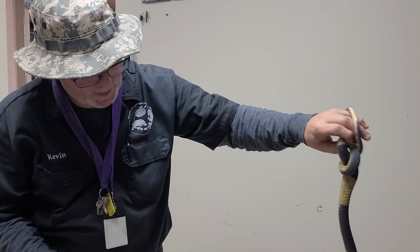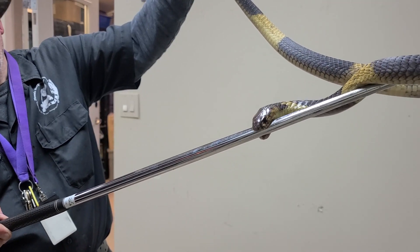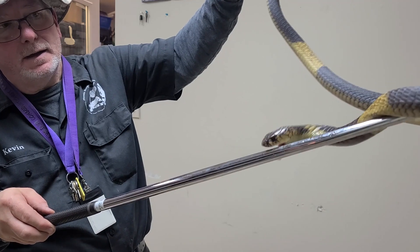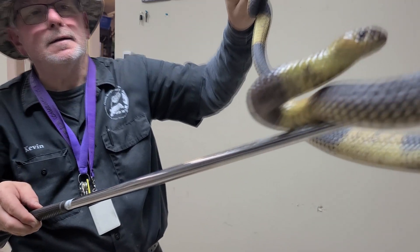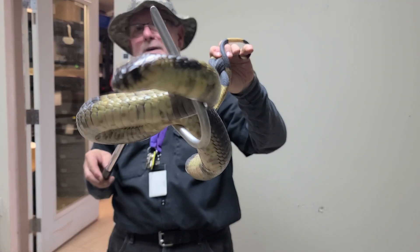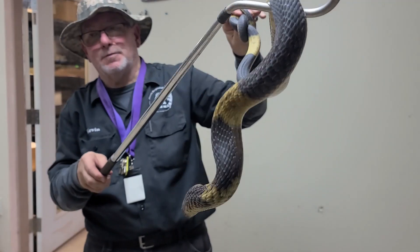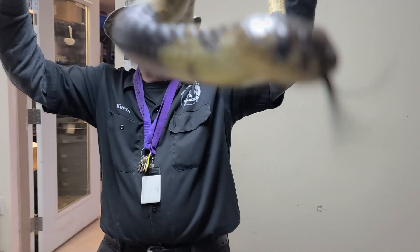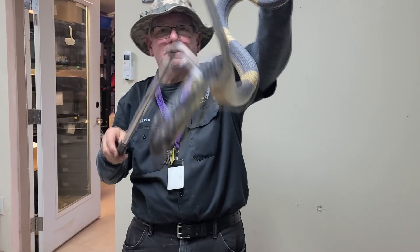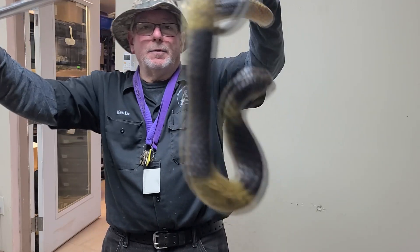He's calming down a little bit here — now he's back to biting again. He really thinks that this hook is threatening his life, so he's doing everything that he possibly can to get to safety. Now he's resorted just back to being curious. Now he's looking at the camera; he doesn't understand quite what that is, he's trying to figure it out. Now he lunged at something — he might have seen his reflection in a piece of glass over here, sometimes they'll do that. I'm trying to hold him as still as I can, but sometimes that's a little easier said than done.